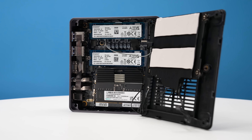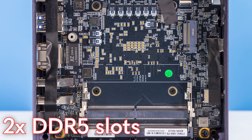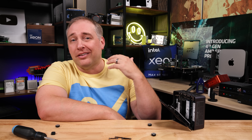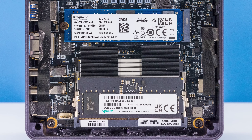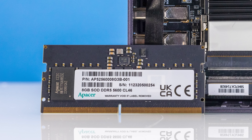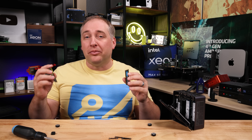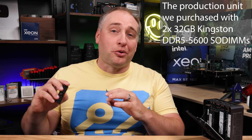There are two DDR5 SO-DIMM slots, and you don't just get DDR5 4800 — these things are actually running at DDR5 5600 speeds, which is awesome for overall memory bandwidth. That's very important when you're playing games or using the iGPU, because you really want a lot of memory performance. Our unit came with two 8GB DIMMs from MinisForum — frankly, 16GB with a pretty high-end 8-core processor feels like a little bit too little. Personally, I like either a 32GB configuration or, as we did, go straight up to 64GB in two DIMMs.